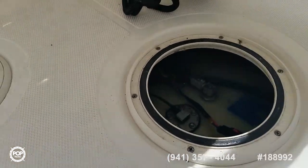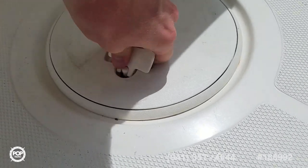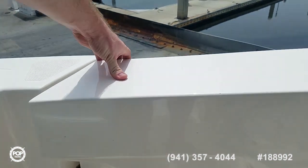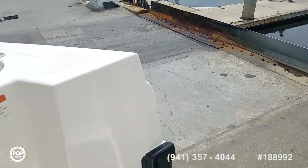The transom bench folds away for additional deck space. Easy access to your fuel sender. Now the port door — nice latch on it, heavy duty. See how thick the hull is.